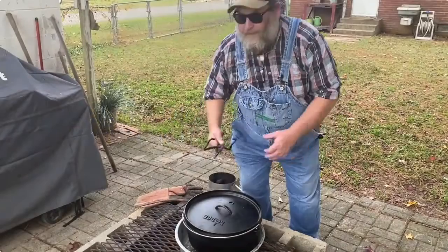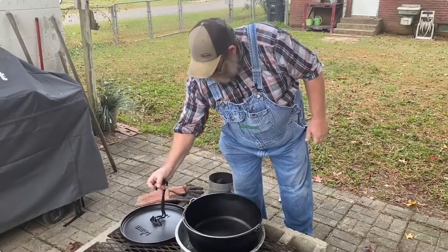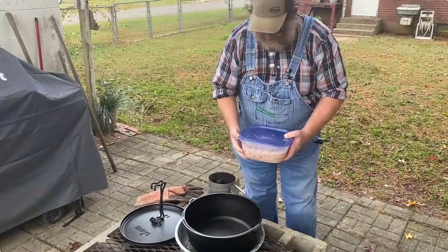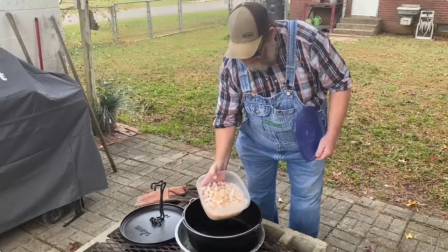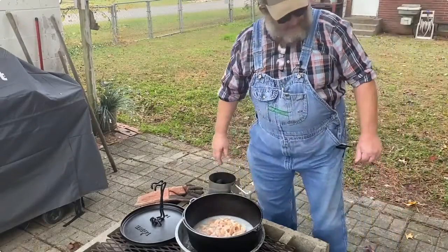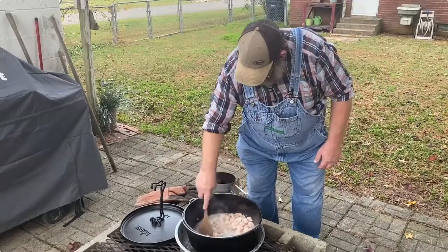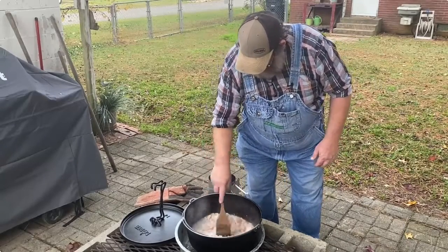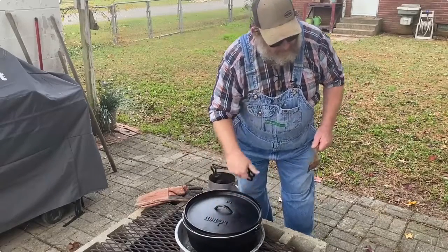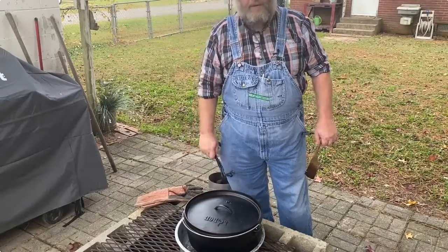We're gonna get this chicken noodle soup started today. I got my 14-inch dutch oven and I've got it heating up. We got about three big old chicken breasts, chopped up finely, so we're gonna begin to cook these and simmer that meat down. We'll let that stew up a little bit and then we're gonna add some carrots, some celery, and some onion and a few other things.